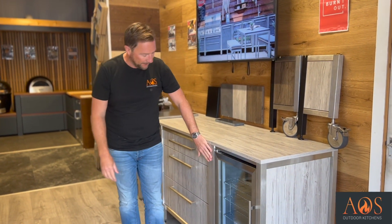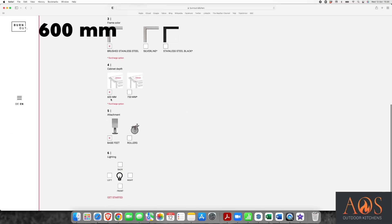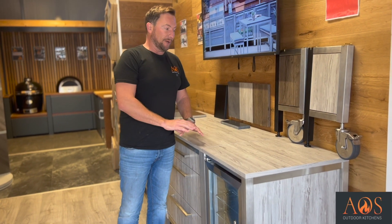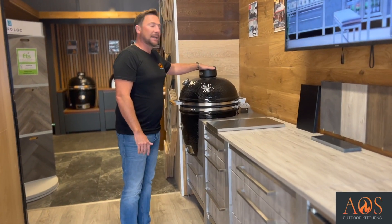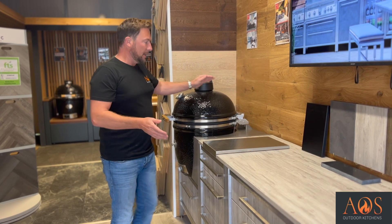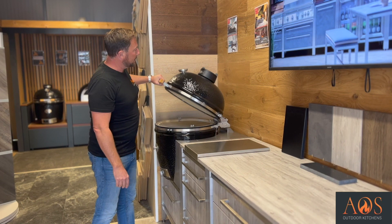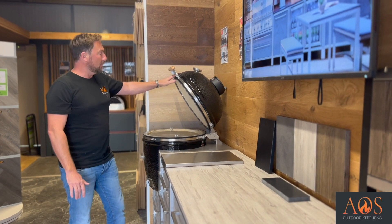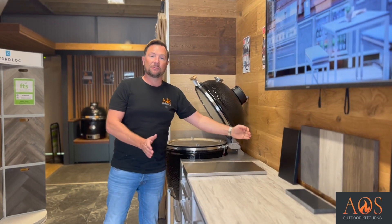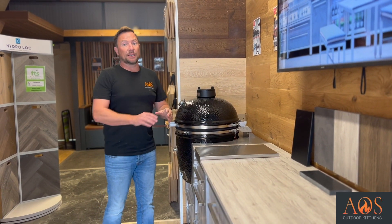Once you've chosen your frames, you get to choose the depth of your units. The standard units are 600mm deep, which is plenty for any kitchen normally. With a Kamado oven, when you've got these caps on top, you may want to think about having a unit that is 750mm deep, because when you open it up against a wall it will touch at the very point of its opening. With a 750mm deep unit that wouldn't happen, and there's very little cost difference between the two.